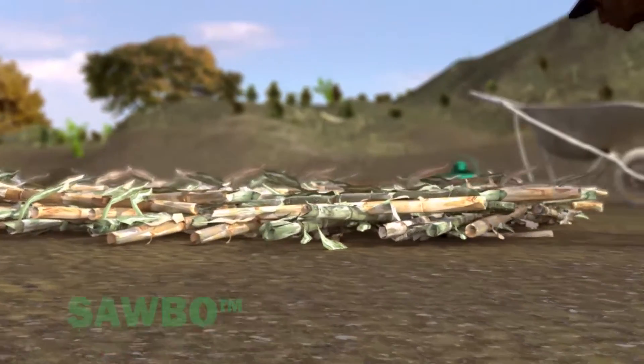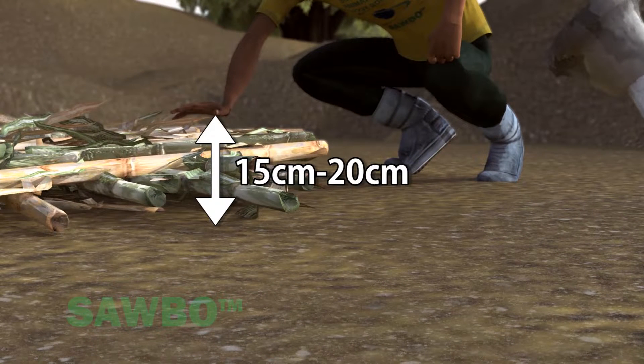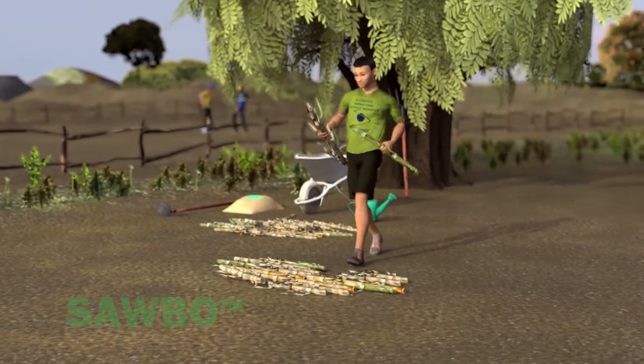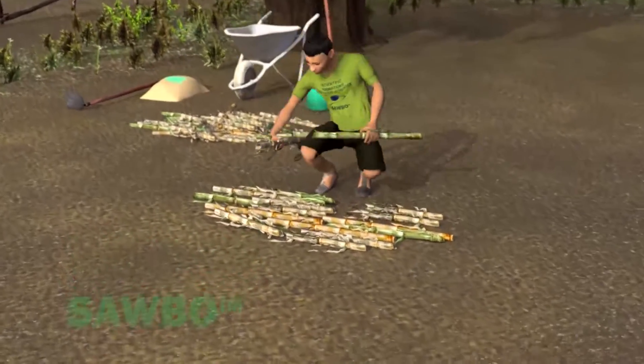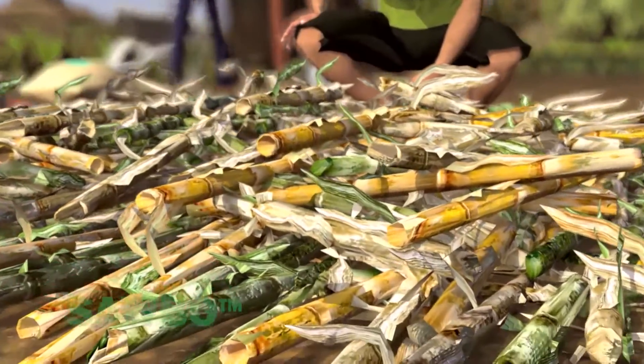Start the compost pile by creating a 15 to 20 centimeter deep foundation layer. To create this layer, you can use coarse materials like maize stalks, maize cobs, or small size branches. The foundation layer allows air to enter the compost pile.